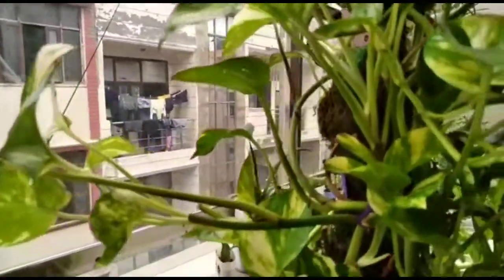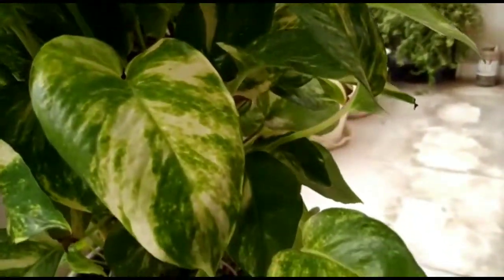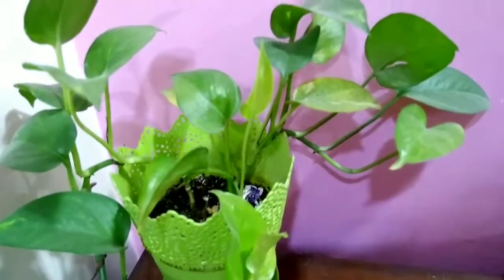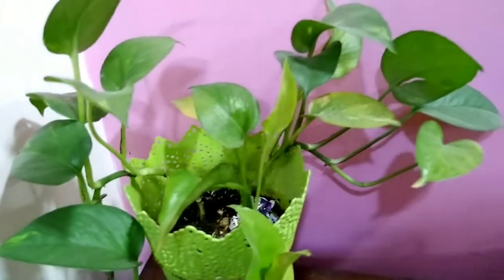Why are the money plant leaves turning black? The main reasons are because of underwatering, overwatering, extreme temperature, insects, disease, too much light, and way too much fertilizer.